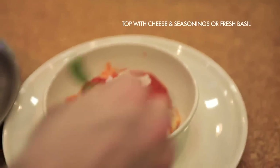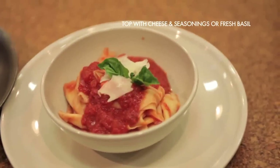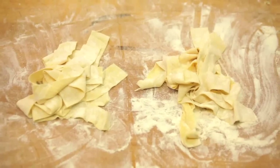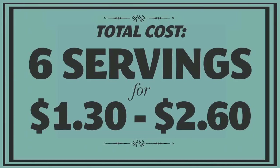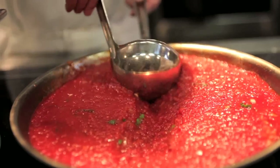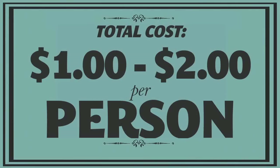Hit it with some cheese, season it, and it's good to go. As Brendan said, this pasta recipe yields about six good-sized servings for a total cost between about $1.30 and $2.60, depending on what kind of flour you use — that's between 22 and 43 cents a serving. With a basic marinara or brown butter sauce, your final dish should still come in between one and two dollars per person.